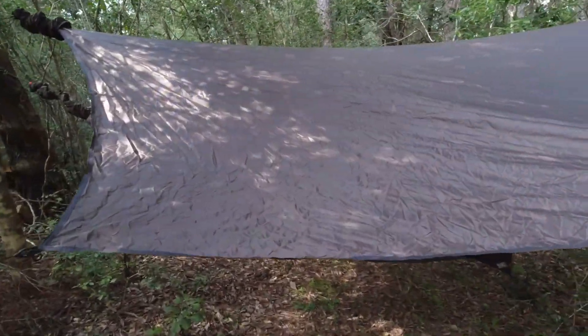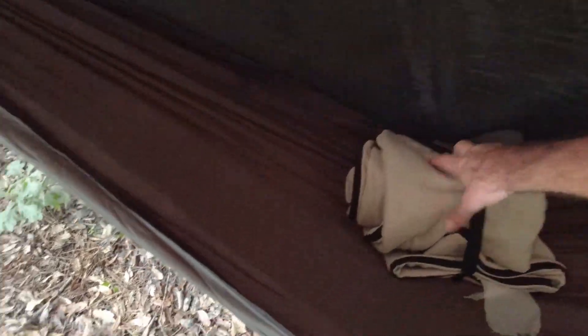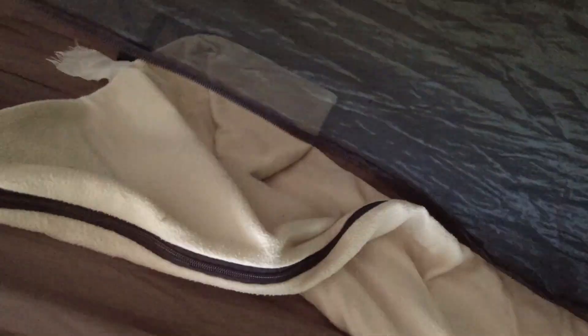I want to say hi to everybody over at the Facebook group Hammock Camping. I'm putting in my bedding here — this is just a 40-degree Coleman fleece blanket slash sleeping bag. I'll probably run it as a blanket tonight.